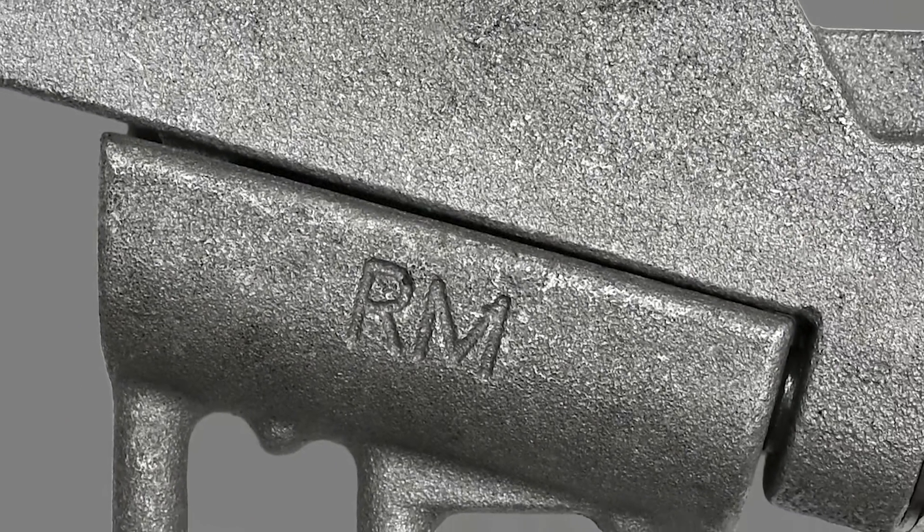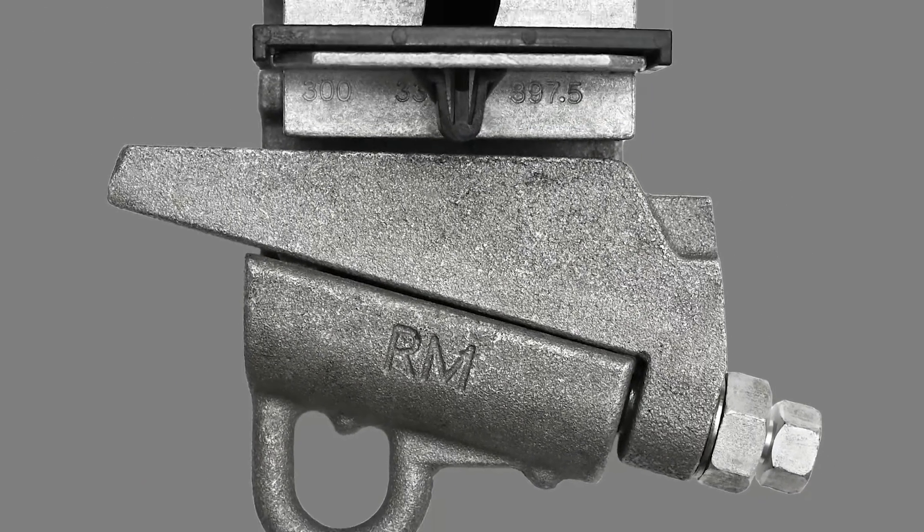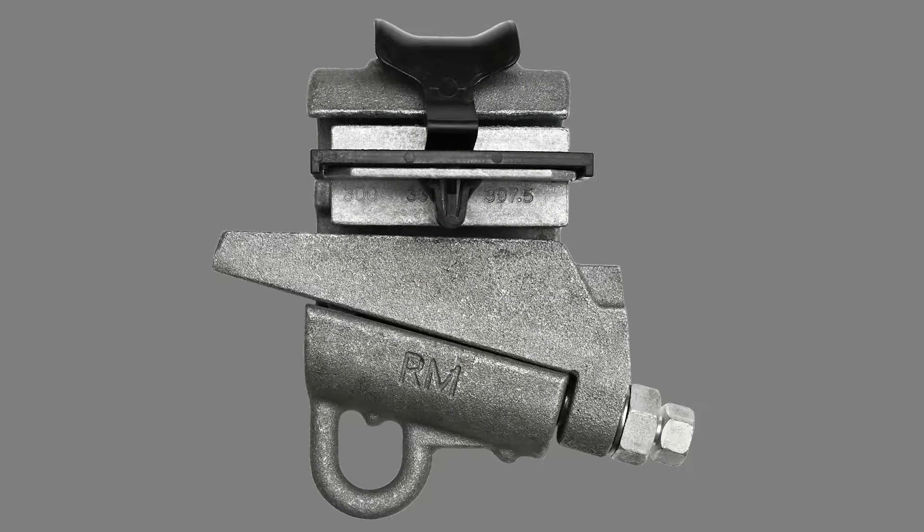The ABWC series is a range-taking mechanical wedge connector that provides a quick, dependable method for connecting a tap to a main overhead conductor.